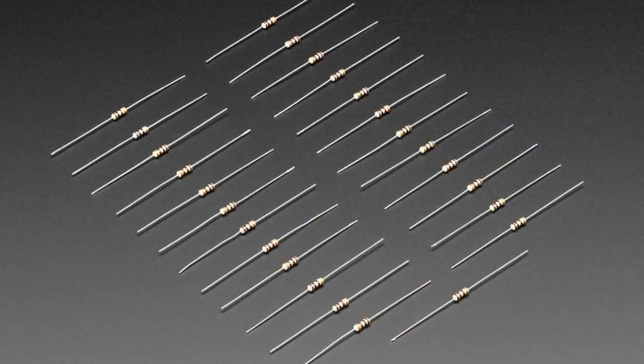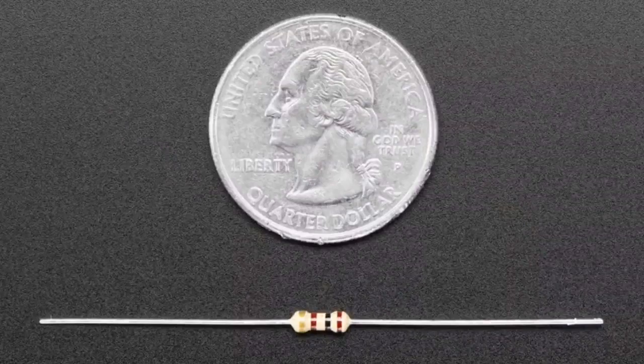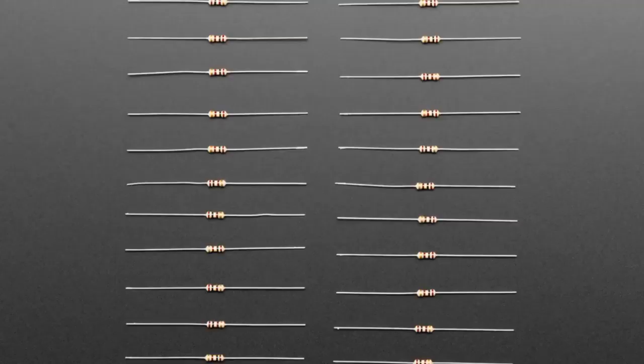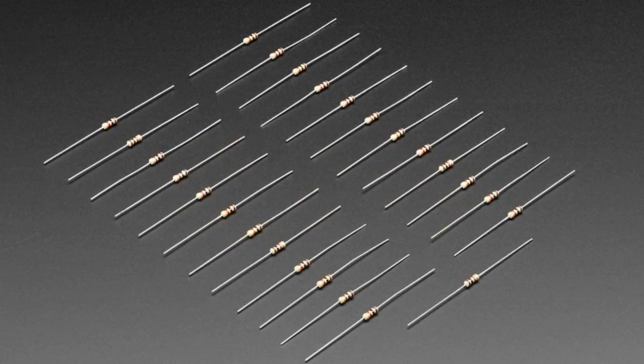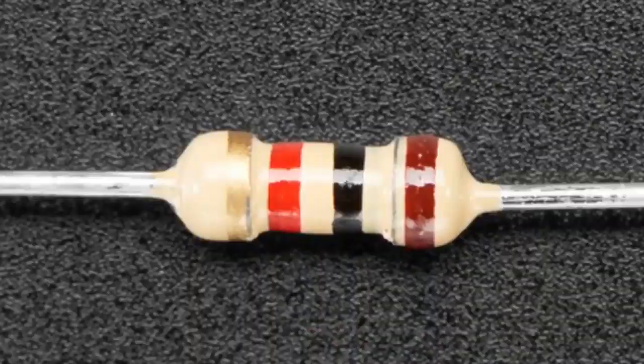We've got a couple of new resistor values that we had been missing. We now have 100 ohm resistors — a pack of 25 for about 75 cents. These are your standard 5% axial carbon film resistors. They have nice thicker leads, so they fit into a breadboard nicely. Some low-cost resistors online have really thin leads that are too loose in a breadboard; these have the nice standard thickness leads. We also got 1K ohm, so we've been missing 100 ohm and 1K ohm resistors and now we have both.